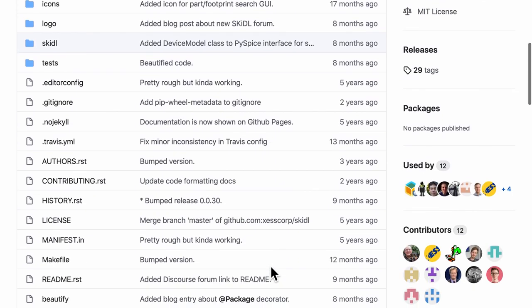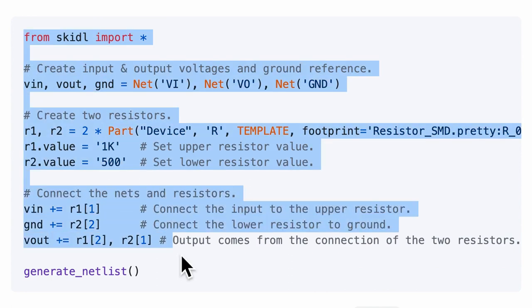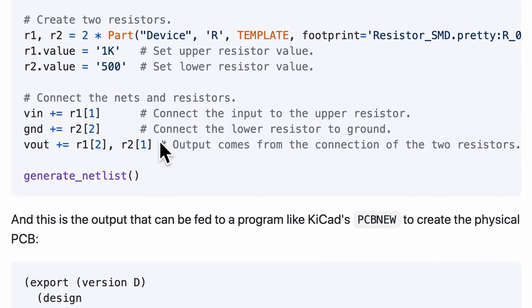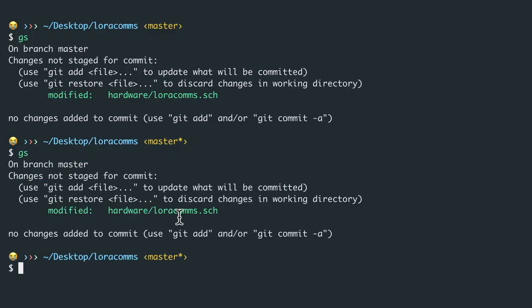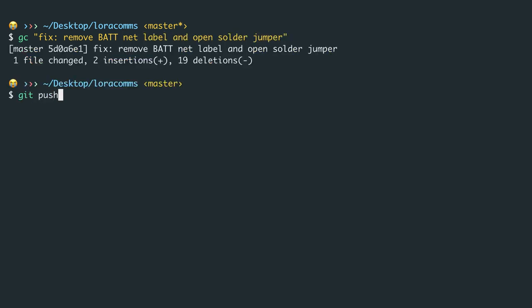There is also a cool project called Skiddle. Skiddle has a way of describing the schematic in the format of code so that when you edit the code it will appear visually in the schematic. As of now you can't do that with KiCad, but you can try Skiddle. Once again git status confirms I've changed the schematic, so I'll do a git commit saying 'fix: remove BAT net label and open solder jumper' and git push it.